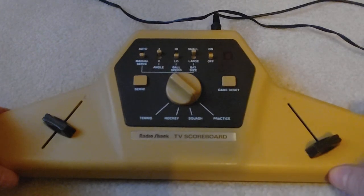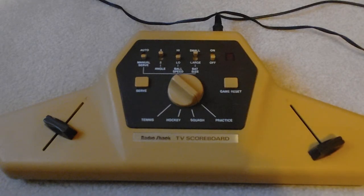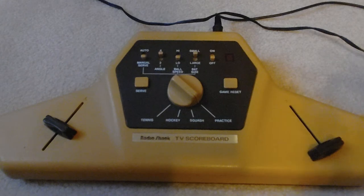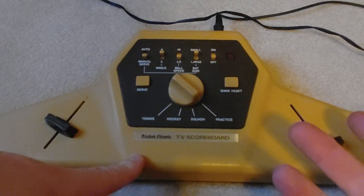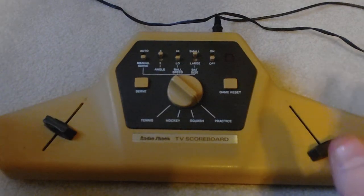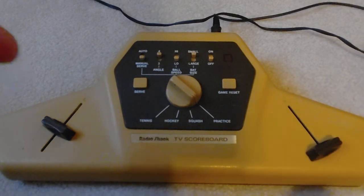So this is a Radio Shack TV Scoreboard — it's a Pong system. The way a lot of these worked, most of them use the same microchips. There are a couple of Pong systems, especially some of the Odysseys, that didn't even use microchips — they used diodes. We'll get to the Odyssey eventually; that's a crazy system. But in terms of microchips, a lot of these Pong systems use the same one and they sort of evolved over the years.